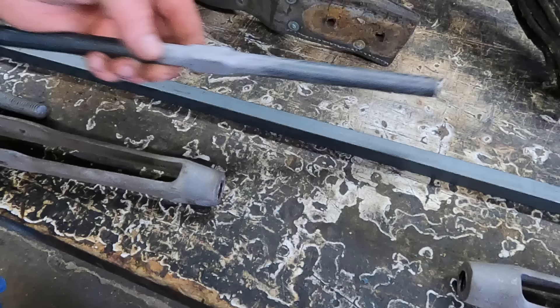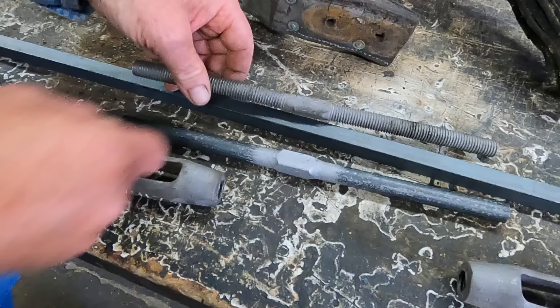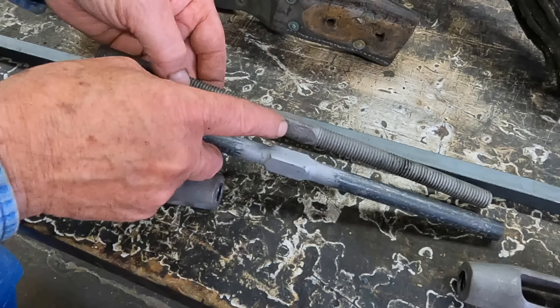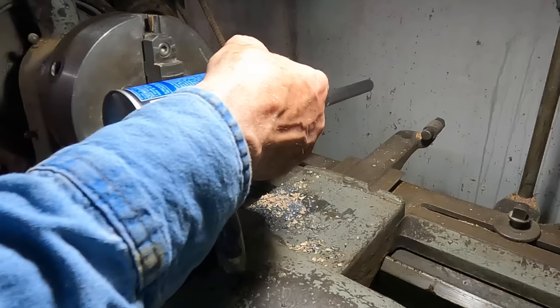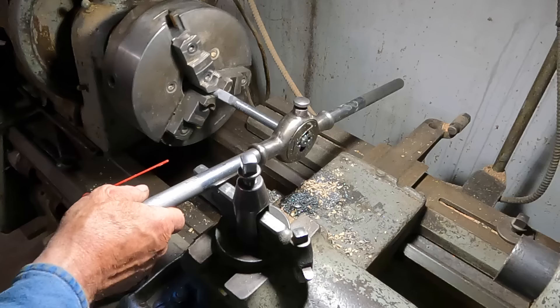This is what I've ended up with — the five-eighths, just like my square bar, right in the center. I squared it up by just building it up with weld. I did stick it in the lathe and kind of made my corners uniform, which seems pretty similar to what the old one was. These corners are a bit rounded off on the original, so I did round these off as well.